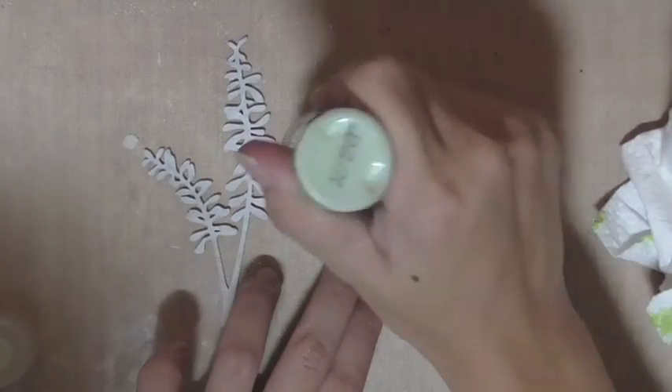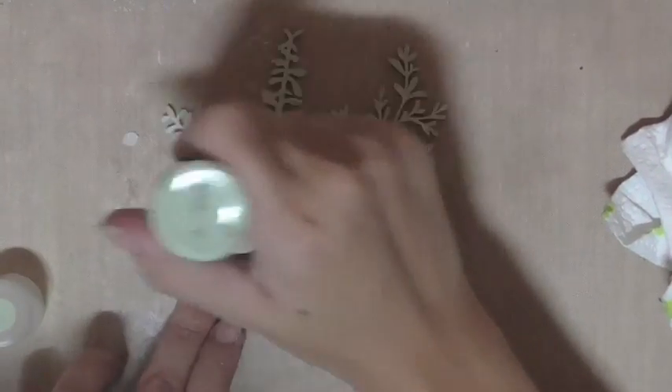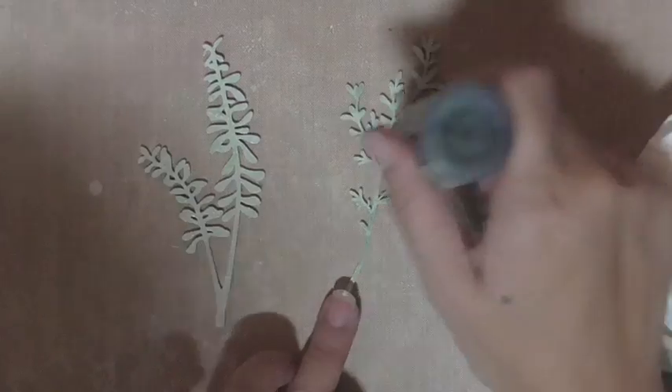These are the layering stamp strip-boards, which I absolutely love to use for my flower glosses, and I'm painting them with the Distress Paint and Distress Stains again.